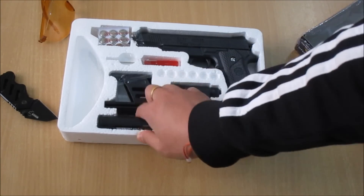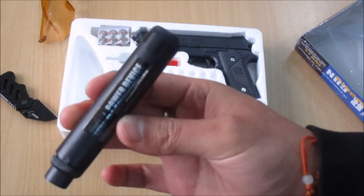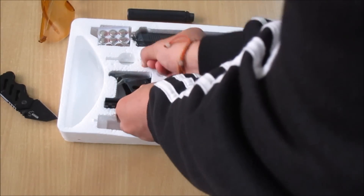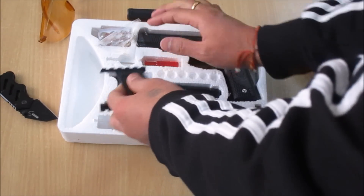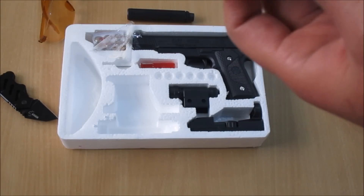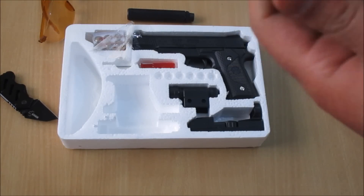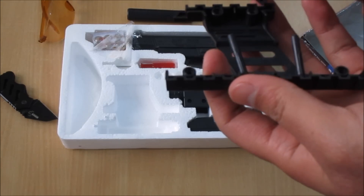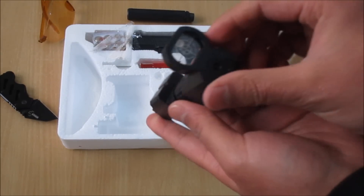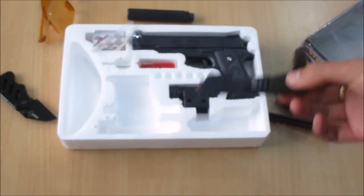First thing first — power device. I believe this is the silencer, suppressor, whatever you guys want to call it, but I will call it silencer. I don't know whether this is supposed to be like this or if this is broken. I don't know — this is good, alright.